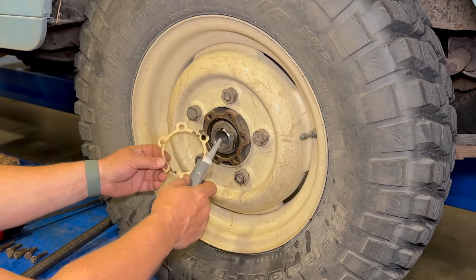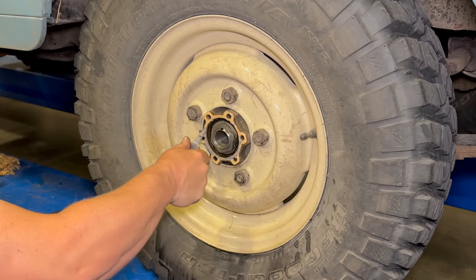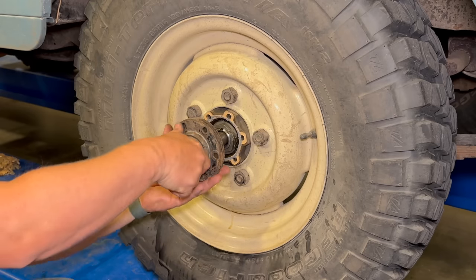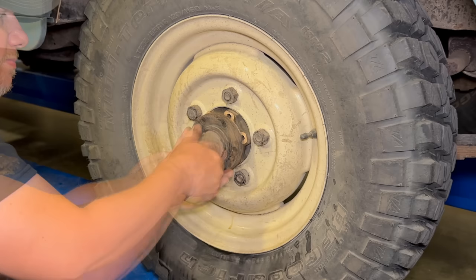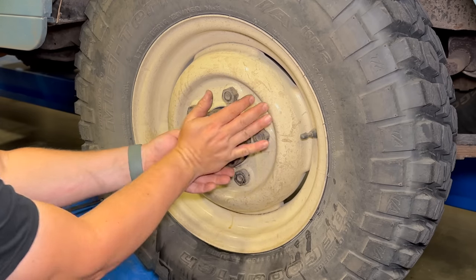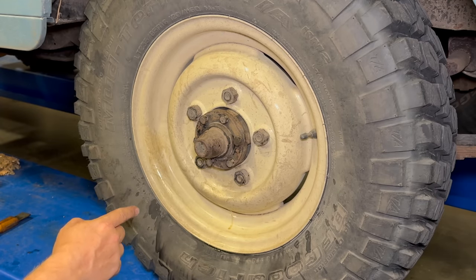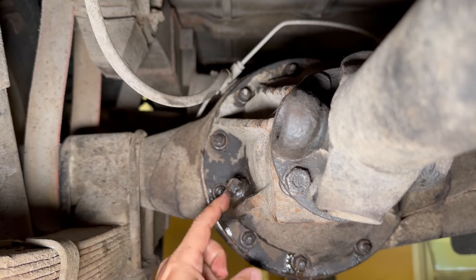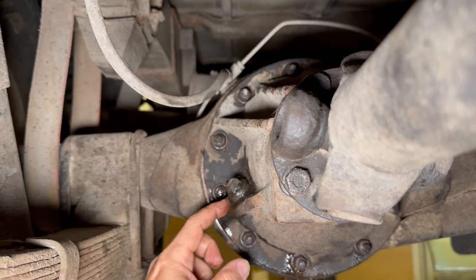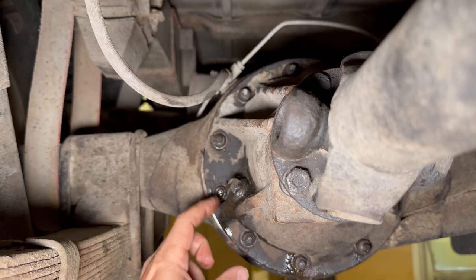Before I put the axle back in, I'm going to glue the gasket on. Now I can slide the axle in. The vehicle is in neutral so that I can turn this and get the holes lined up correctly. Now I can do the same on the other side, and then put the oil back in. I took the square plug out using an 8/9-16 socket, put my oil in — I used bags which make it really easy to put oil in your rear ends and transmissions. Once it started to run out a little bit, I put my plug back in.